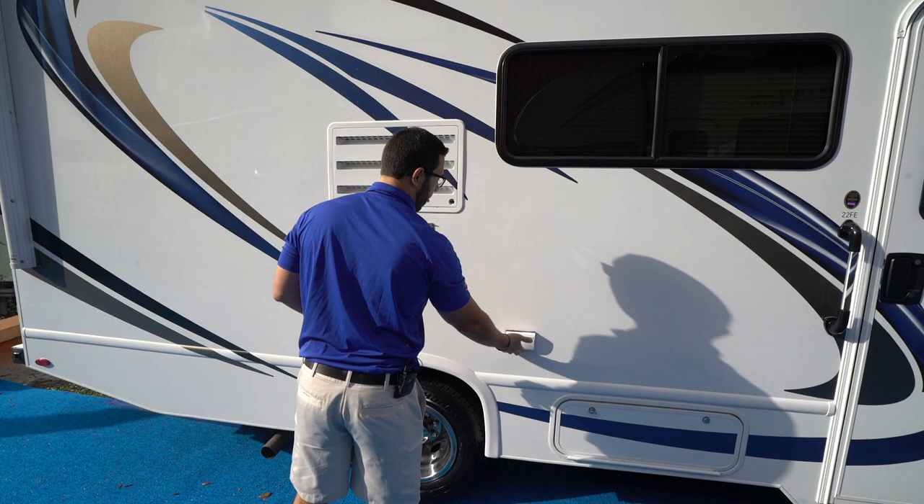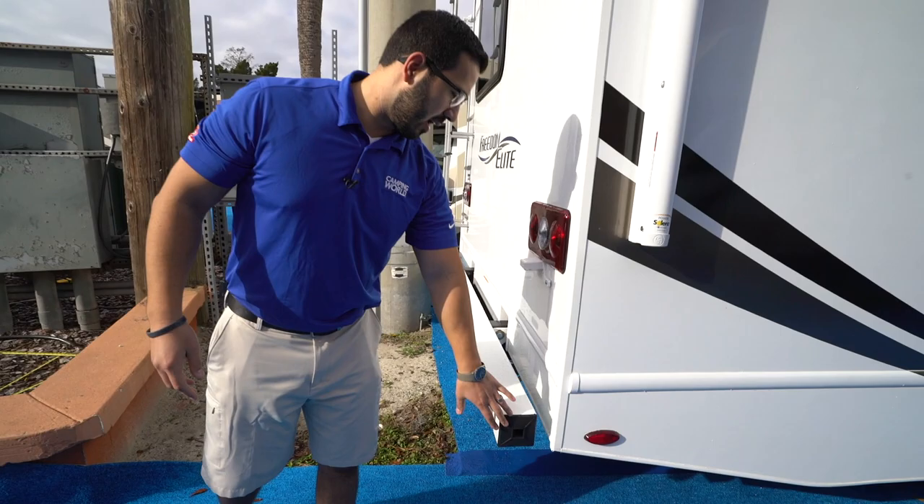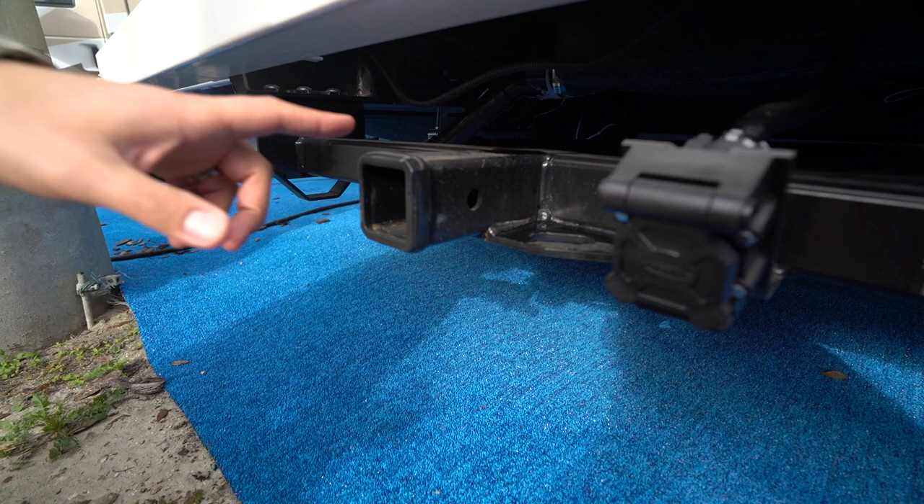You'll also see two electrical outlets, so you can plug in an electric griddle or whatever else you need. When you come around to the back, you have the bumper with the end cap — you can pop that off and it gives you a convenient spot to store your sewer hose.